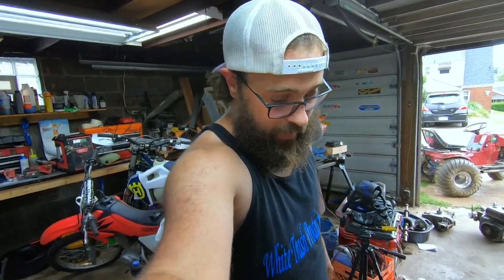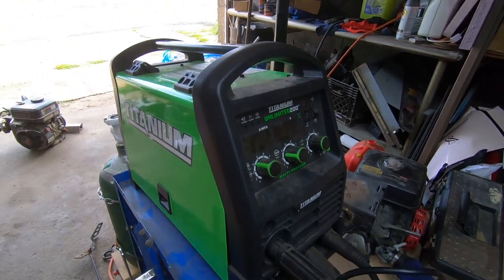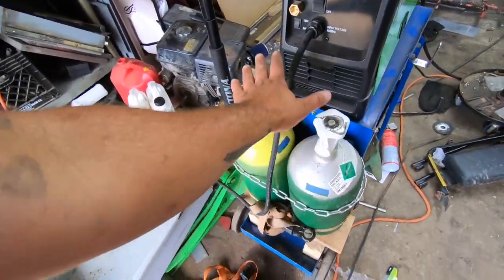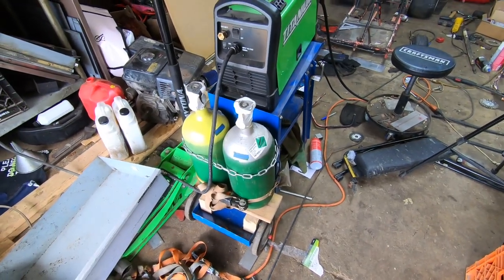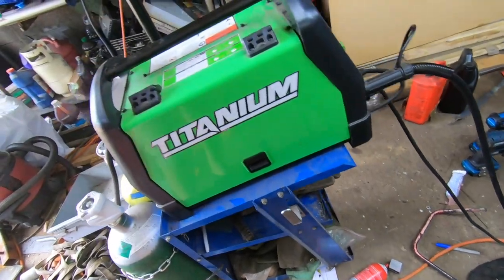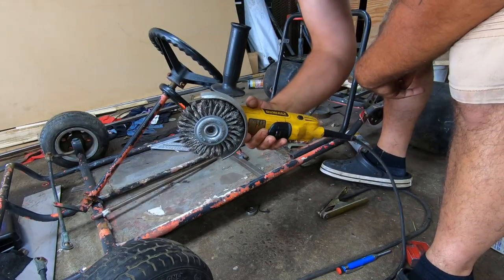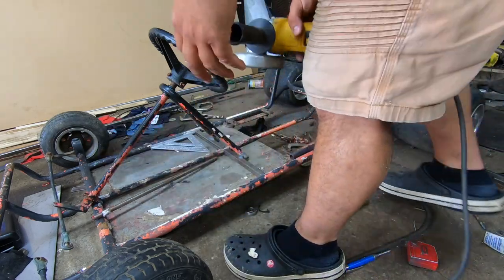We're going to take you on the journey — Crocs and Socks Customs. I'll be grinding, welding, fabricating all in Crocs and Socks. I am fighting the humidity; as you can see, the sweat drawing off my massive forehead. We're working with the Titanium Unlimited 200 Multi-Process Welder. We got a fairly new 10-pound roll of flux core, so we are running flux core until we run out of welding wire. Crocs and Socks on — let's start welding. Probably one of the sketchiest things you could do is get a wire wheel on an angle grinder and shorts, so let's have at it.